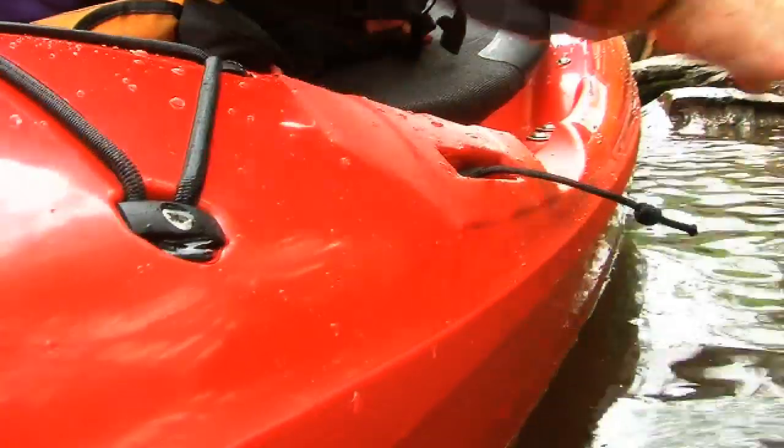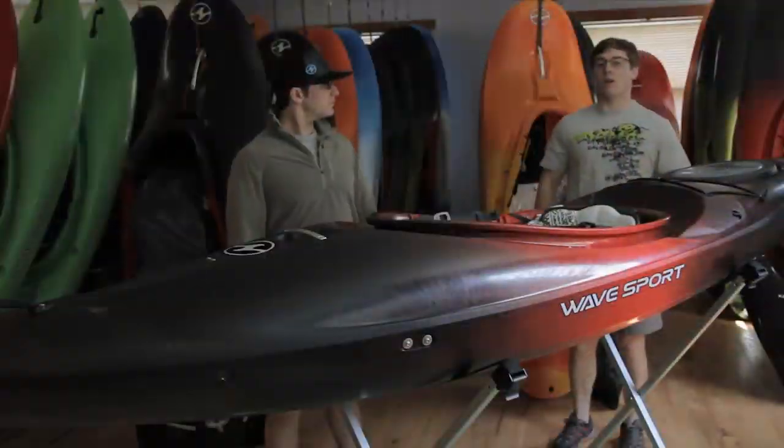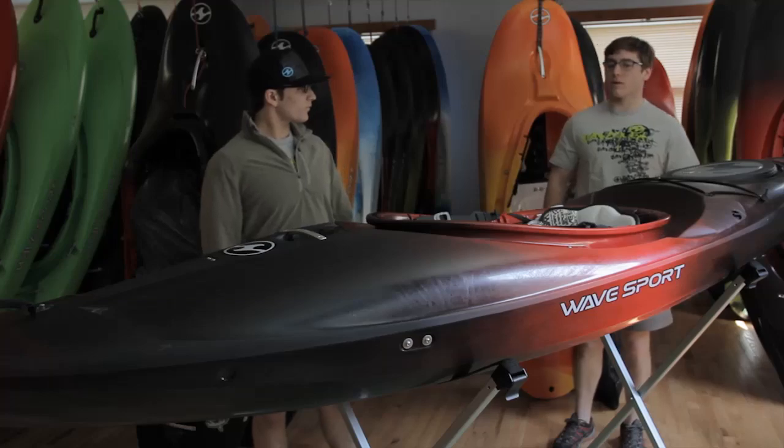The next great performance feature of this boat is the easily accessible skeg from the paddling position. You can go ahead and drop the skeg down in flat water and that's going to help you hold a line while you're cruising through that flat water section.